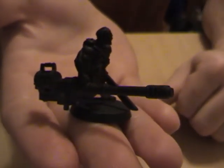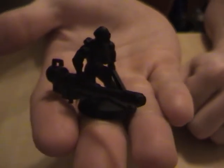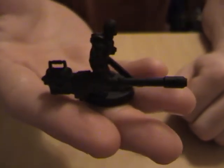I did this with the autocannon guy a couple months ago. I think he looks pretty good. It's a good way to maximize all your heavy weapons.